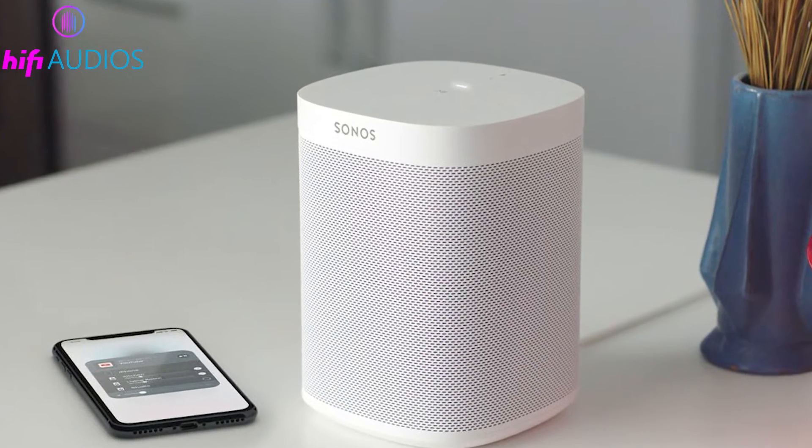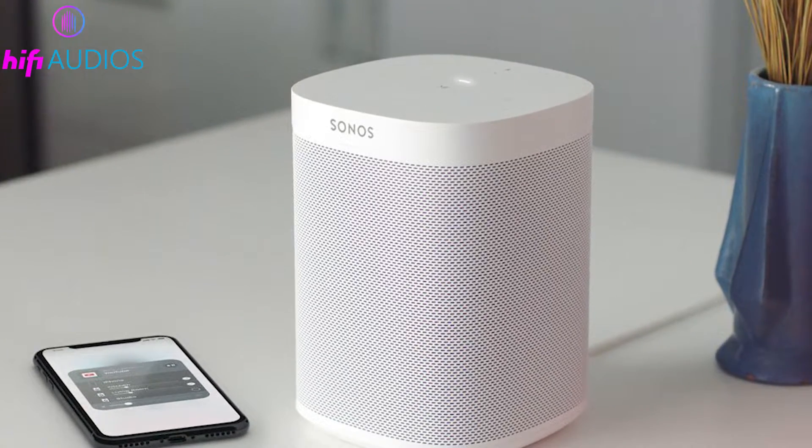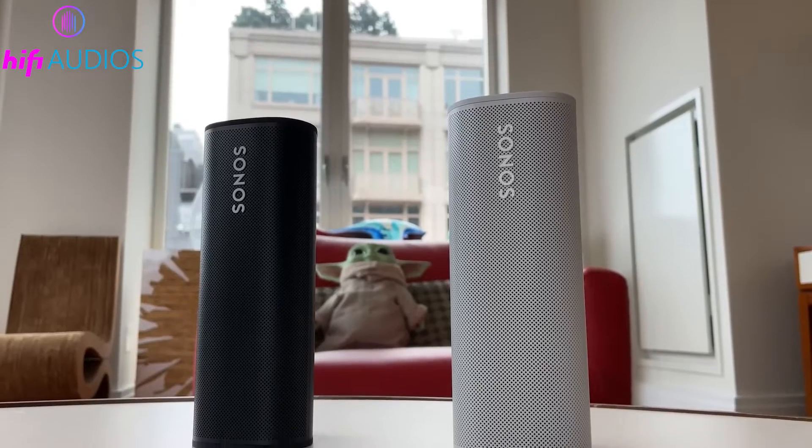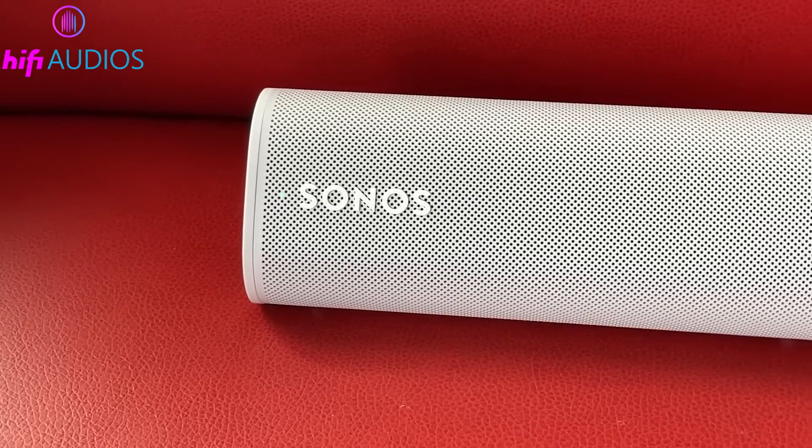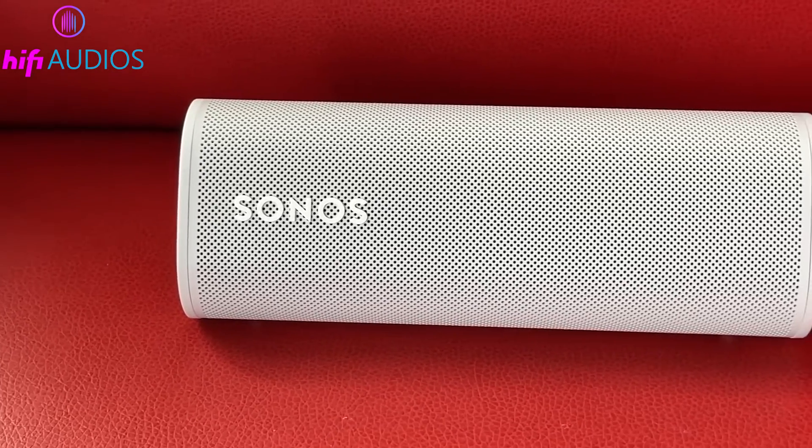In this video, I'm going to show you how to connect your Sonos speakers to Wi-Fi. It's a simple process, whether you're setting up for the first time or reconnecting after a Wi-Fi change. Let's get started and make sure your music keeps flowing smoothly.